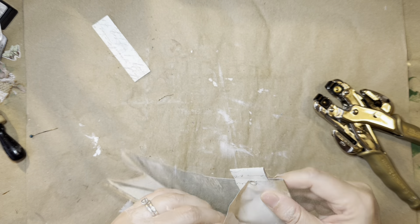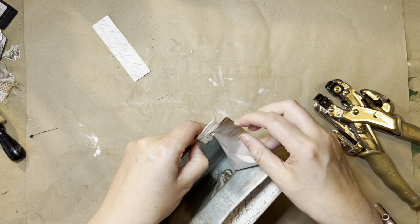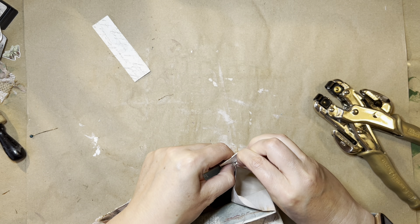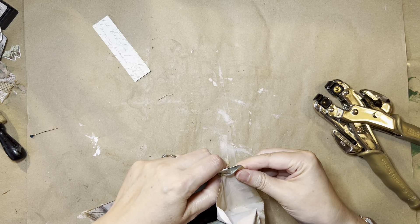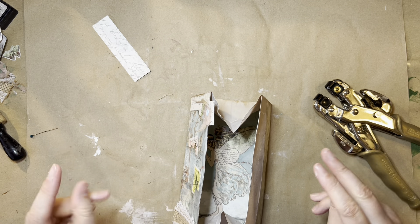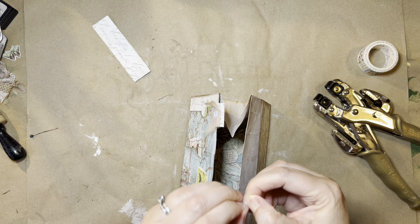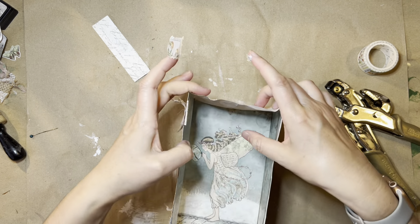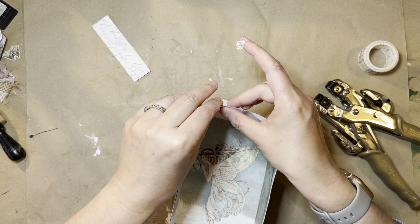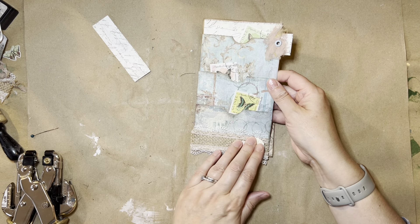I've gone through to the wrong piece there, so that is not cool. What we'll do is just pull it off gently and repair that top bit with something like a washi tape — just make a repair with washi tape like that. So that's how that's looking — it's looking quite fun.